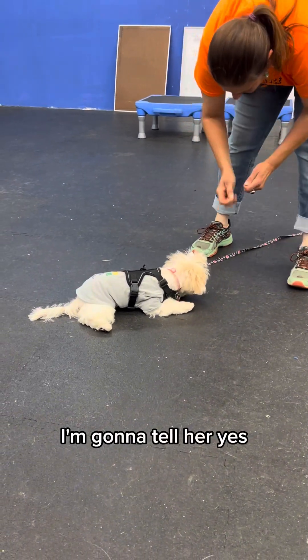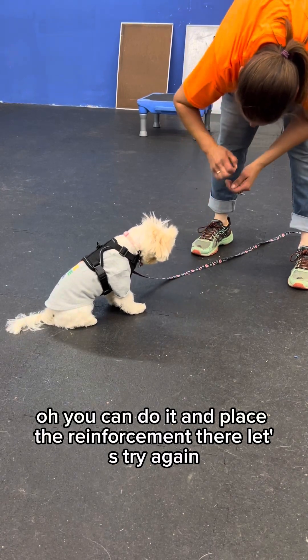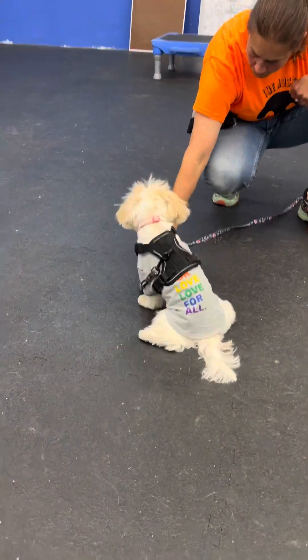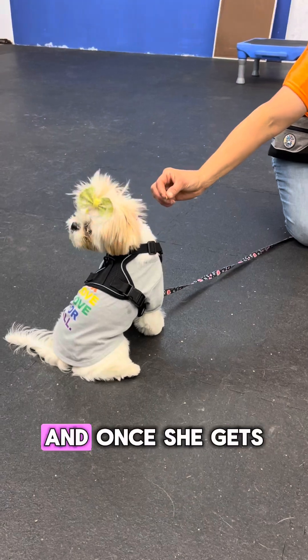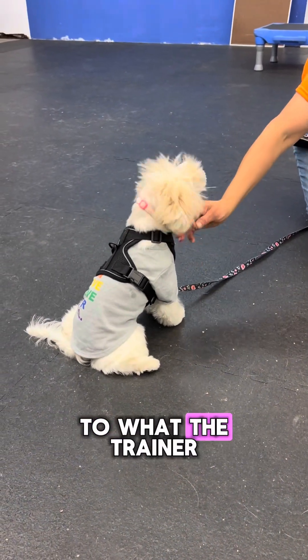The trainer says to mark with 'yes' and place the reinforcement on the floor. Let's try again — she just has a hard time getting into that down position. Capri was having a very stubborn day, and once she gets her down again I'm going to go silent so you can listen to what the trainer is saying.